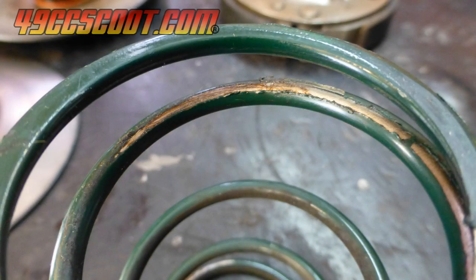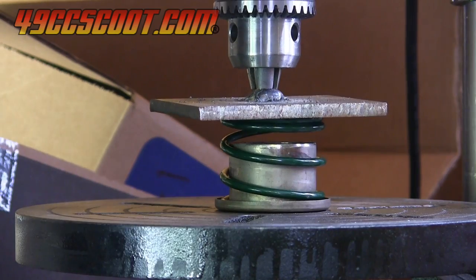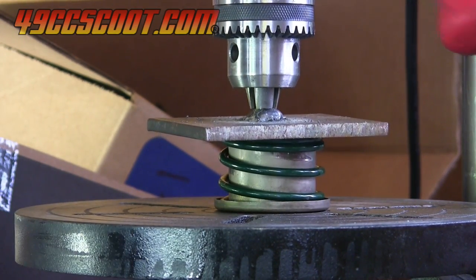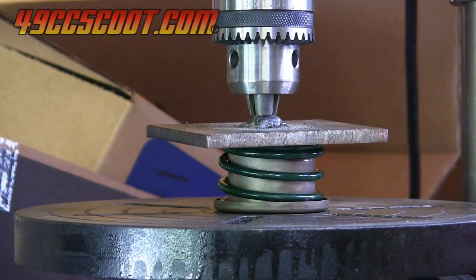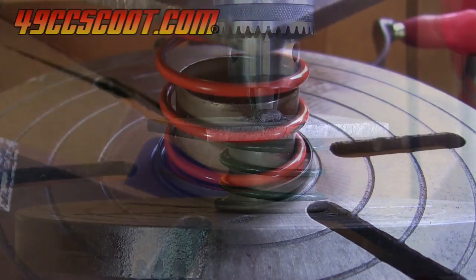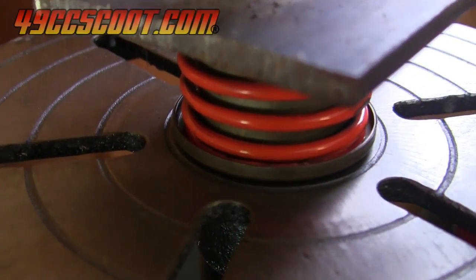There was wear on part of the contraspring, indicating that the spring had been pressing into itself. I wanted to be sure there wasn't spring bind that could cause problems, so I used a drill press to compress the spring while I watched it. The only contact points were on the very ends, which is normal from what I've seen, so it shouldn't be an issue. I even tried another spring just to make sure I wasn't mistaken, and it was the same.